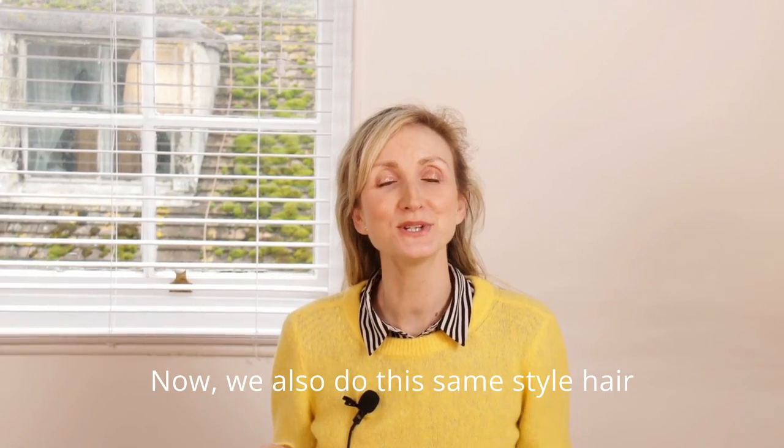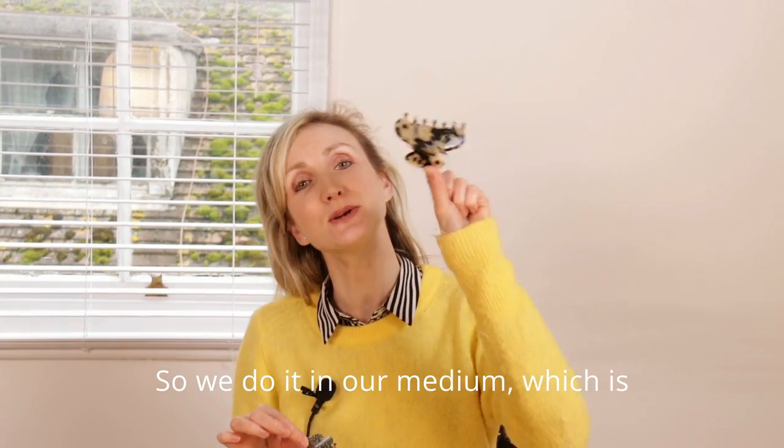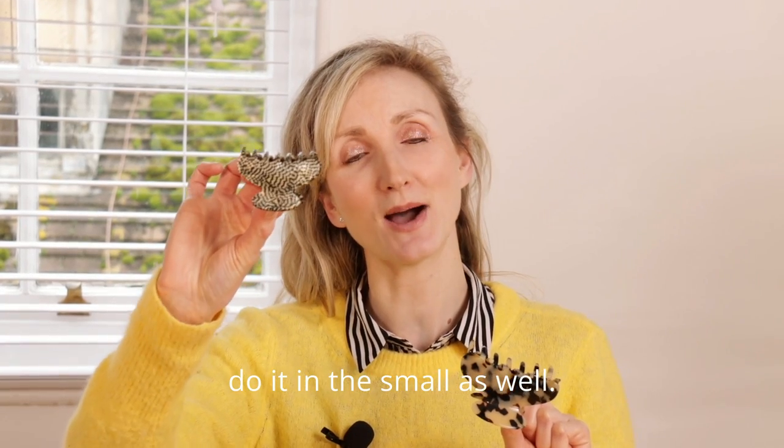Now we also do this same style hair claw in different sizes for different hair lengths. We do it in our medium, which is actually our best selling size, and then we also do it in the small as well.